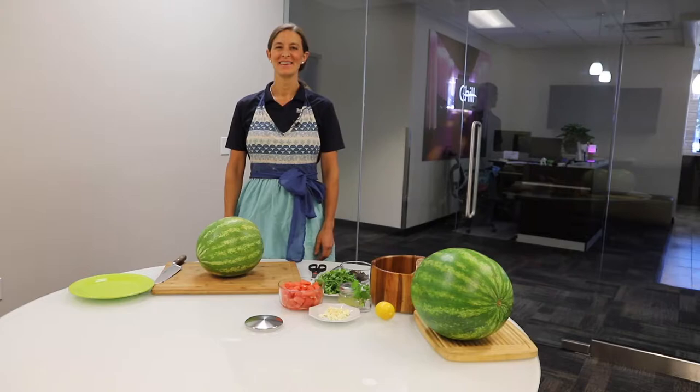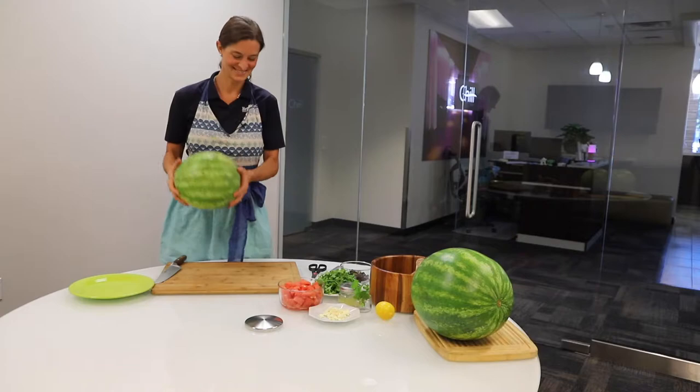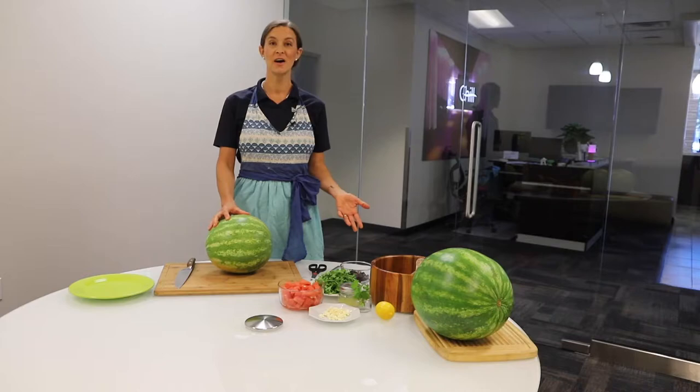Hi! Summertime is in full swing here in North Florida with long hot sunny days, cicadas singing constantly, and high humidity with thunderstorms rolling in and out, and of course, watermelon! Welcome to In the Kitchen with Gareth. I'm a physical therapist assistant who works at Request Physical Therapy as a health coach. I develop recipes for their healthy lifestyle program, Physicians Choice for Weight Loss.